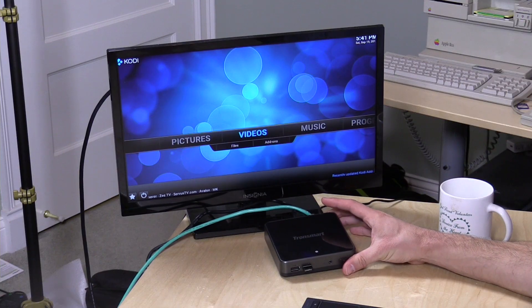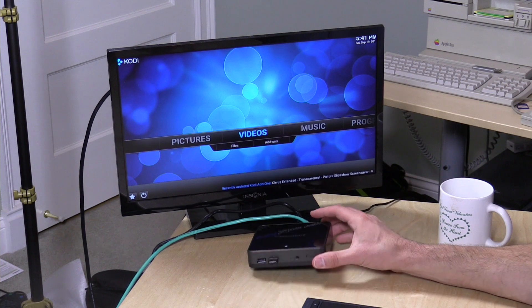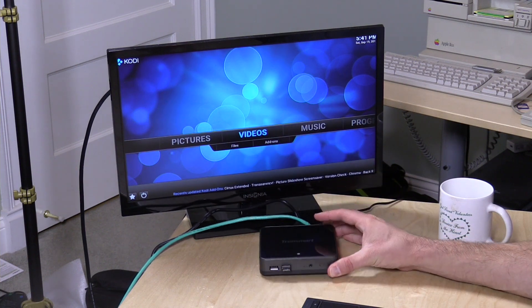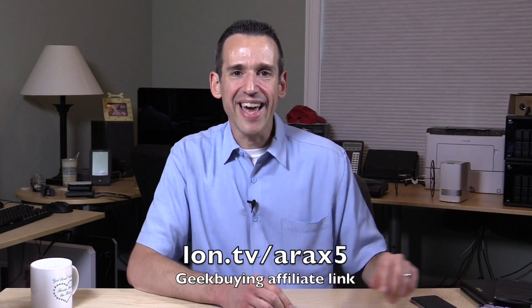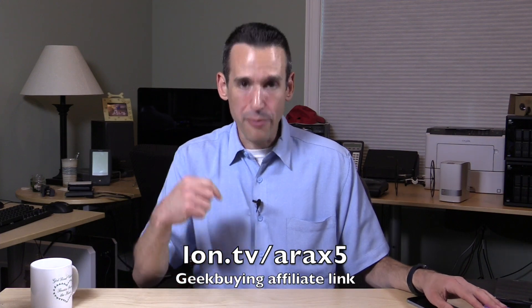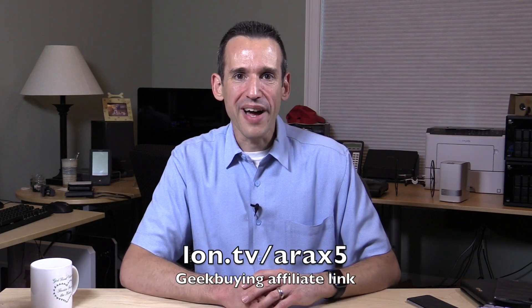I was most happy with the fact that they give you a real licensed and activated version of Windows, unlike a lot of these other PCs you might find from overseas. This one is legit — a full licensed version of Windows with a fully functional computer for $150. It performs very well for all the basic computing tasks, and it's very quiet as it's fanless. If you want to buy one, I've got an affiliate link below — you can go to lon.tv/arax5 to get taken right to that site. I actually paid for this, so you can buy with confidence. That'll do it for the Tronsmart Aura X5 — this is Lon Seidman, thanks for watching.